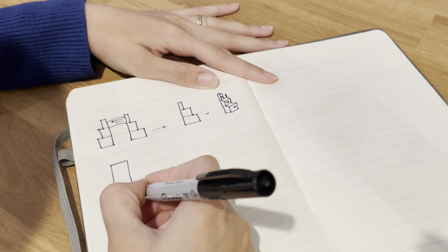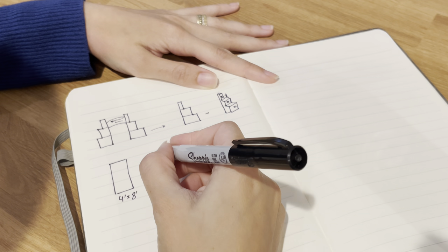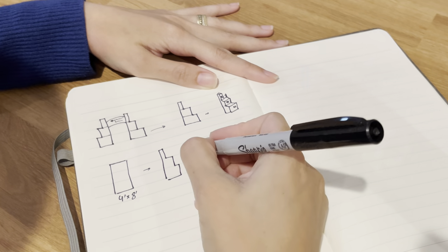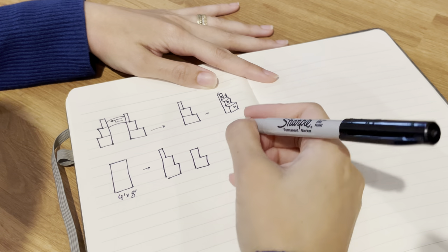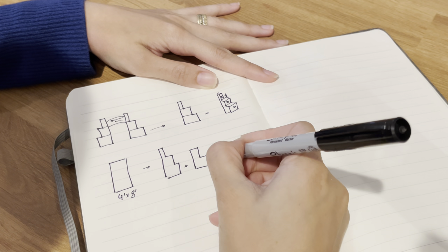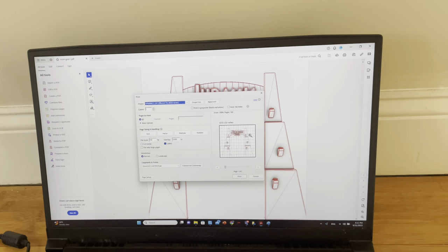To build it, we will use four foam insulation boards — links in description below. Because we want the bottom layer to be thicker than the top ones, this is how we will cut our boards. The first layer will have the outline shape, the second layer is the two bottom stones, and the third and fourth layers are the base stone. Then we'll glue all layers on top of each other.